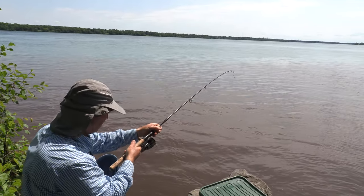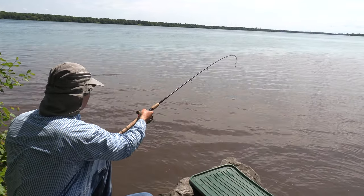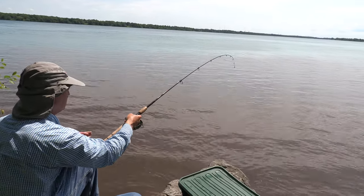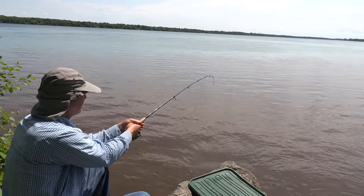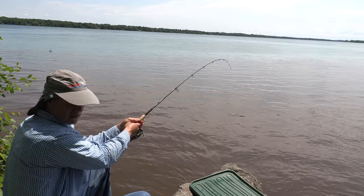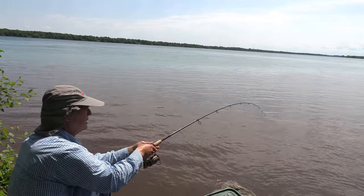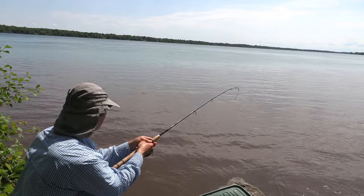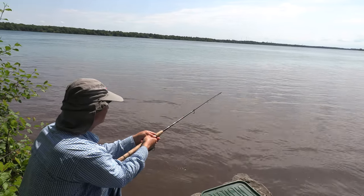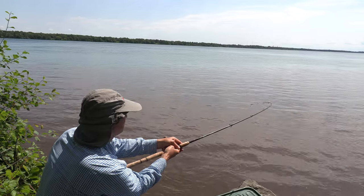This guy's still green, so I don't want to bring him in too quick. He's still very, very strong and powerful. When they get close like this, there's a lot of pressure on your line — and this is where the longer fishing rod comes in handy. It takes up some of that pressure because these are big, strong, powerful fish, folks. If you've never caught them, they're big, strong, powerful fish.